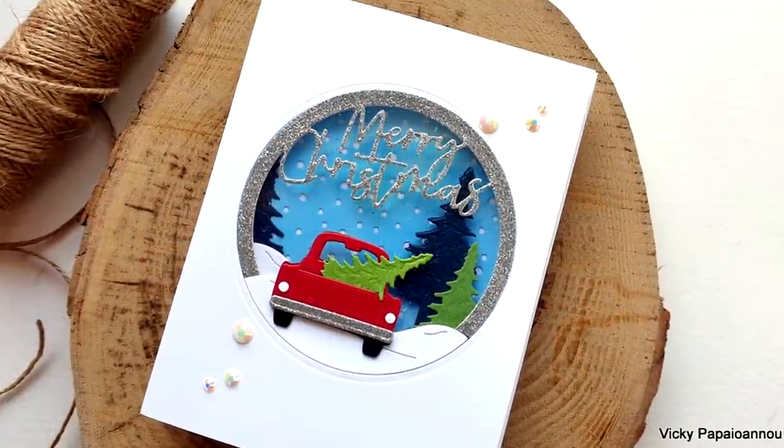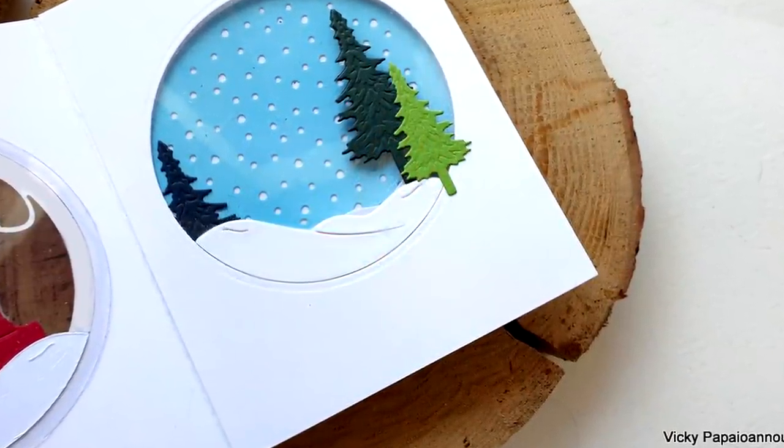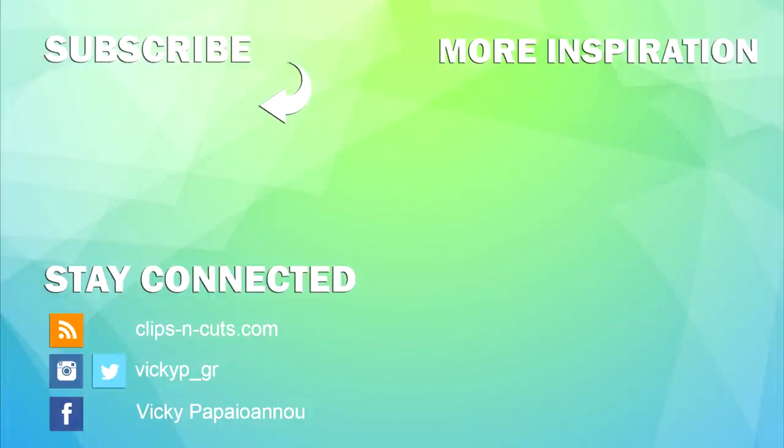I hope that you had fun today and got inspired. You'll find links to all the products I used down below in the description area. Thank you all so much for joining me today, and I'll see you all next time.